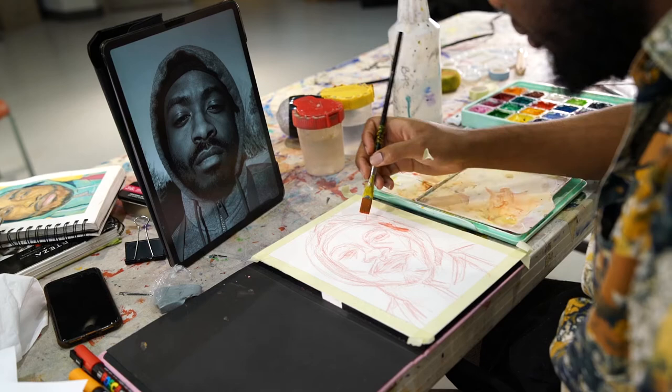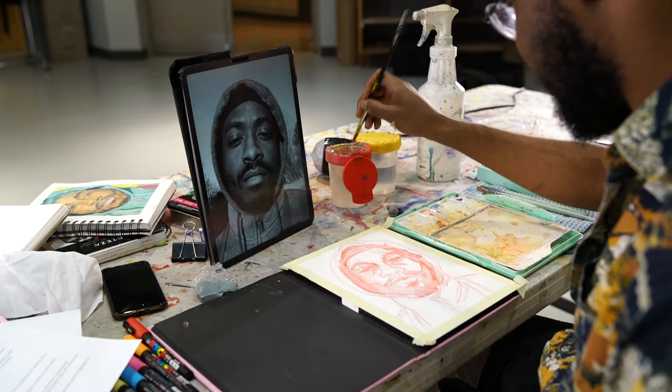Step five: Time to start painting. When painting with gouache, it's best to build from thin to thick. Steadily add more paint as you go and make sure each layer is dry before adding a new one.